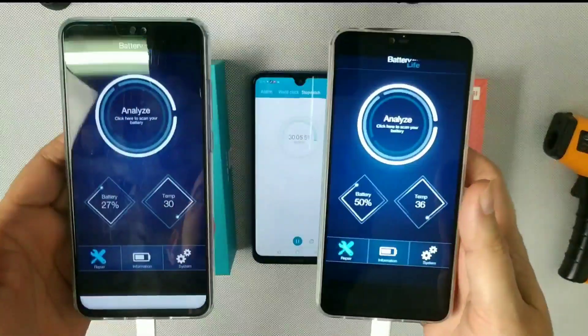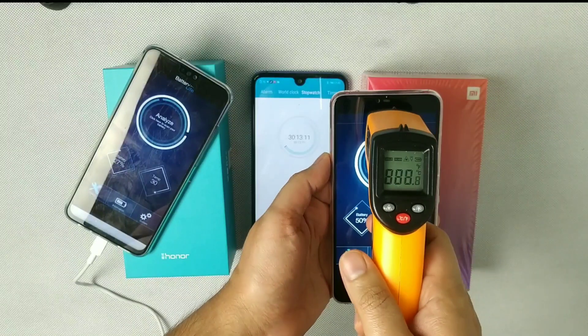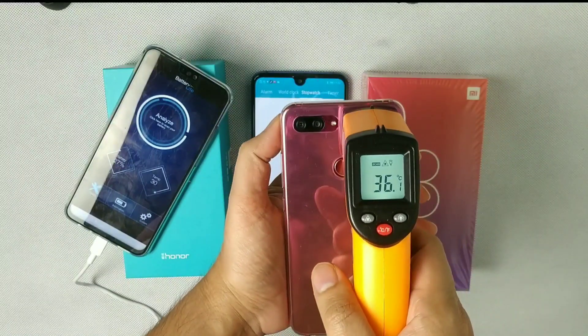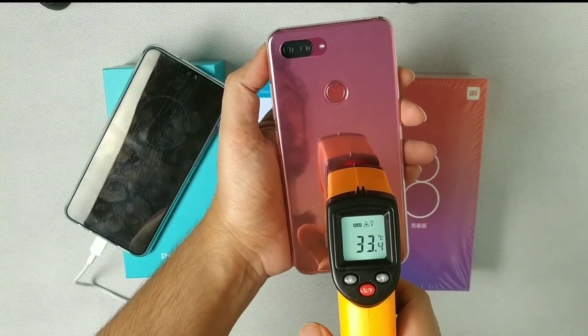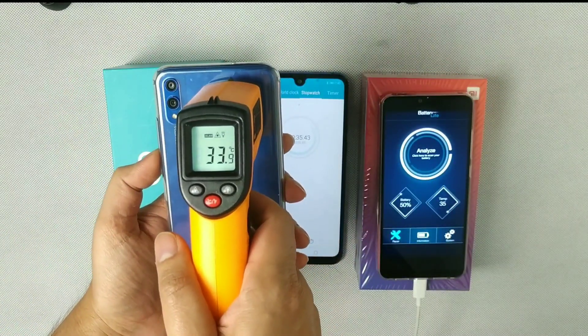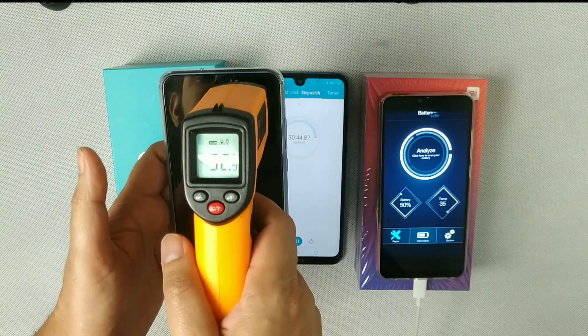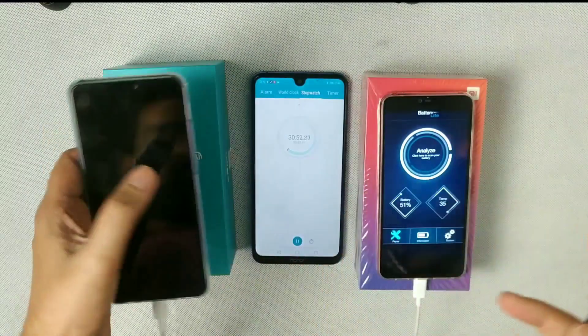At the 30-minute mark, Honor 8X is at 27%. Let's check the temperatures. Xiaomi reads 34.3, 36, and 33.3 degrees. Honor 8X reads 34, 30, and 32.7 degrees. So both phones are not heating up significantly.